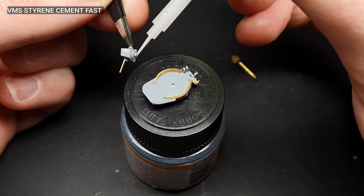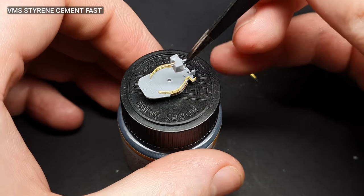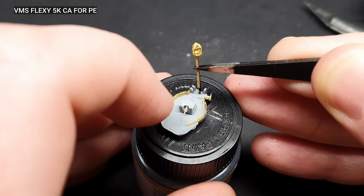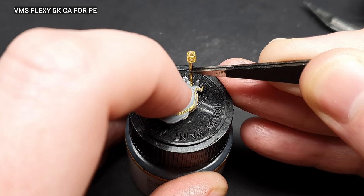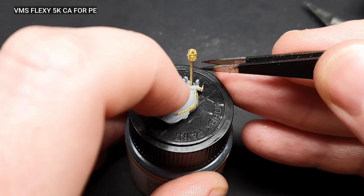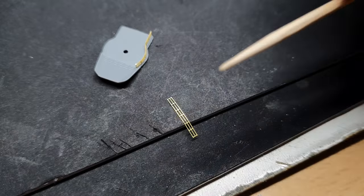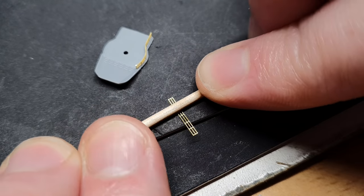To make for easier painting, a lot of the parts were built up into sub-assemblies, like the bridge, the gun platforms, and so on. To make some curves on the guardrails, I rolled them with a cocktail stick on a piece of cardboard.